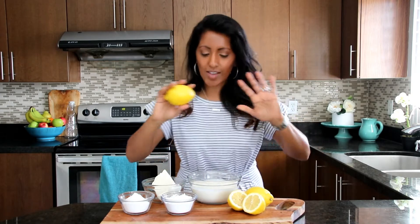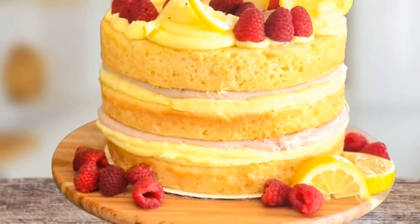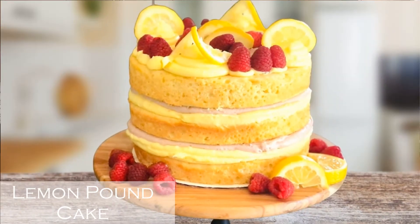Lemons are super amazing. They're full of vitamin C and all these great things. They taste so amazing in this cake filling and I put it in my lemon pound cake. Check out that episode — it's there for you. It goes so amazing with that cake and other cakes as well.